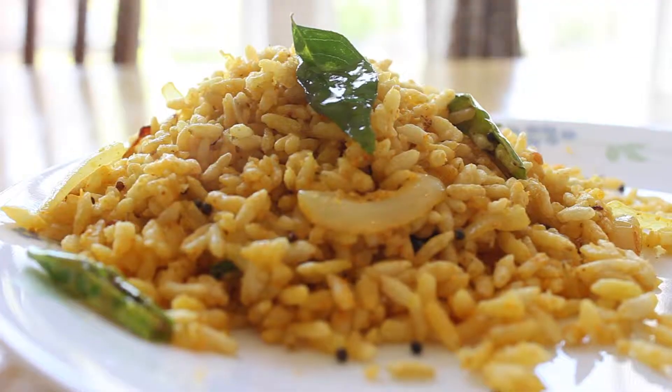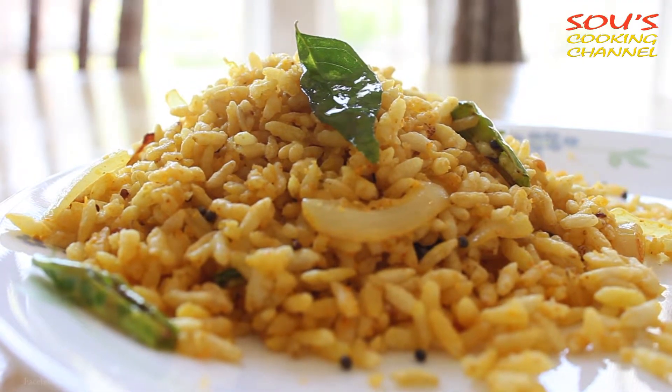Welcome to Southamking channel. Today I am going to show you how to make bahulu ma, or puffed rice with ma.